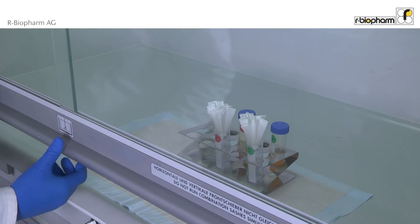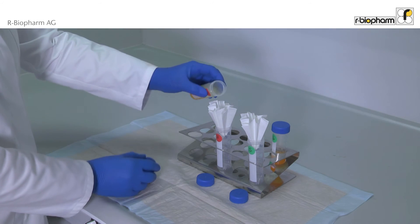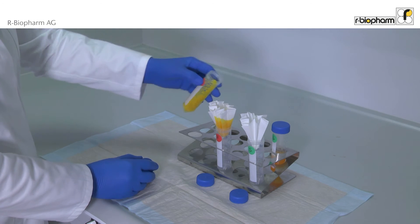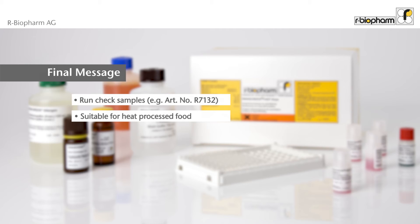Cool the sample down to at least 25 degrees Celsius. Filter the extract in the hood, then dilute the clear extract one to five with diluted AEB. Final message: use check samples.